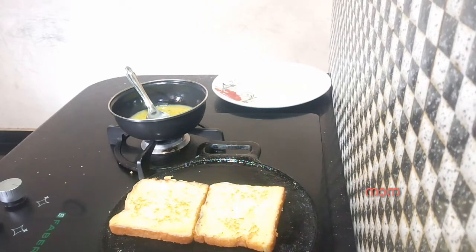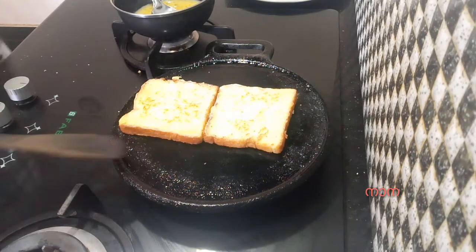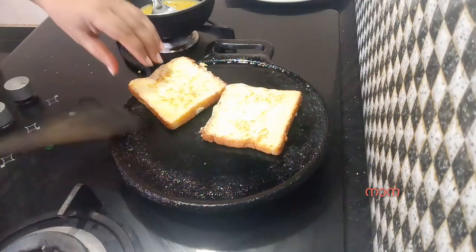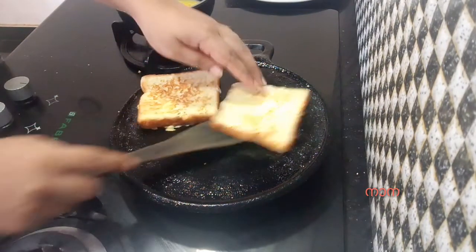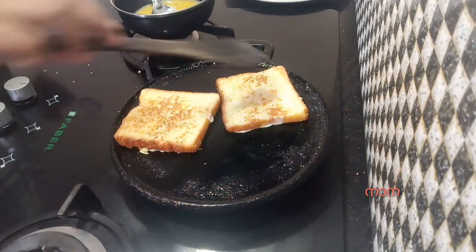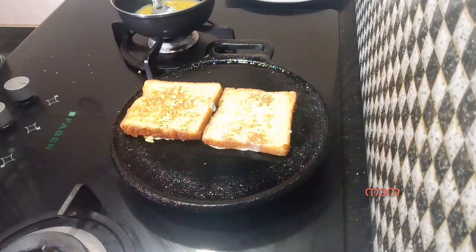Let's put the bread in the middle and I'm going to put the cheese in the middle of the bread. Then add the cheese in the pan. The cheese gives a great taste.